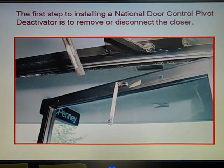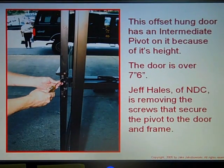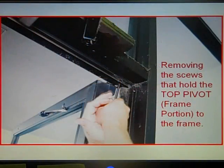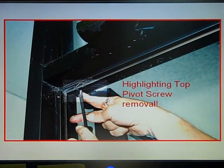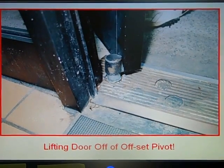The first step in installing a National Door pivot control deactivator is to remove or disconnect the closure. This is an offset hung door with an intermediate pivot because of its height — the door is over seven foot six inches tall. Jeff Hails of National Door Controls is removing the screws that secure the pivot to the door and the frame. Those screws have to be removed in order to take the door down. Here Jeff is removing the screws that hold the top pivot frame portion to the frame, and now we're lifting the door off of the offset pivot.